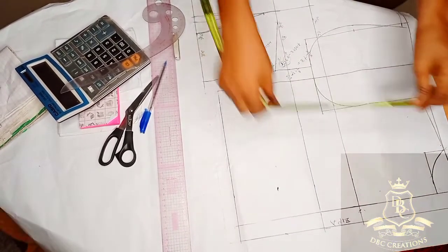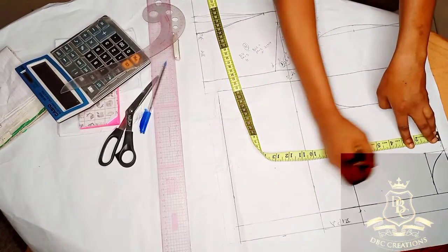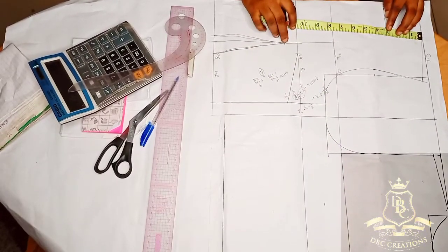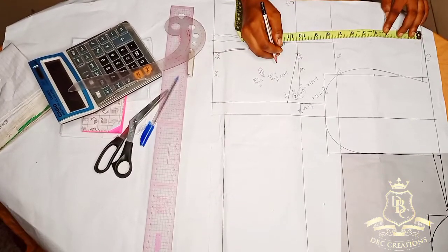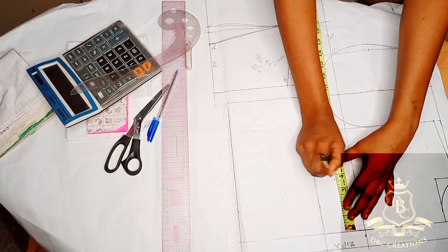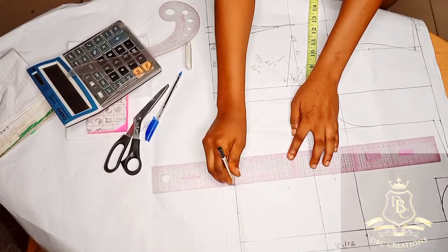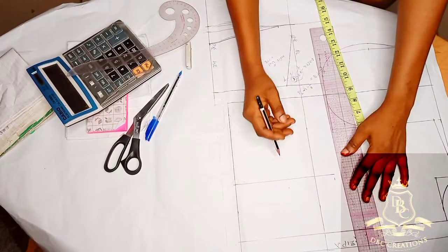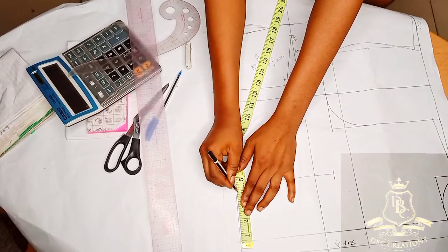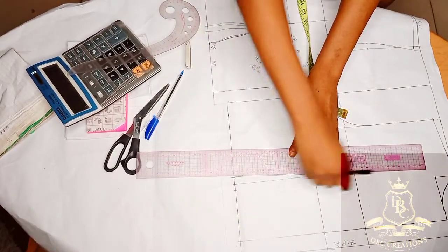For the back dart, the standard is 9 inches down. Place your tape from here and measure 9 inches down. For the front, it's normally 10.5 to 12 inches down — mine is 11.5. From this line, mark out 4 inches. Create a straight line and stop at that line. For my back, because there is no bust at the back, I'm going to use half inch for my dart legs on both sides, then connect.